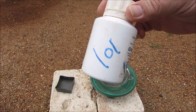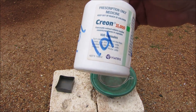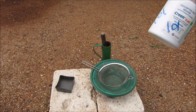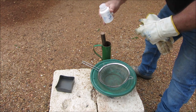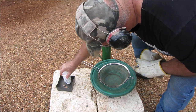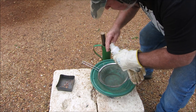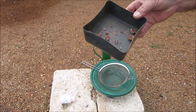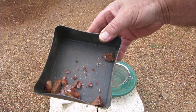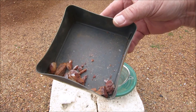Okay guys, sample number one — 101. I'm going to crush it in my dolly pot. There it is, sample 101 — it's quartz.